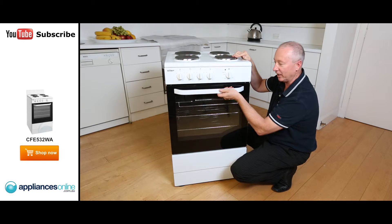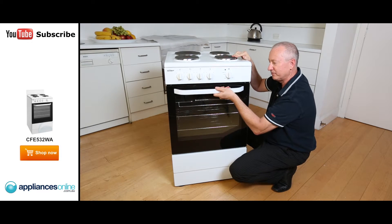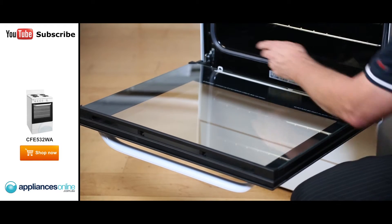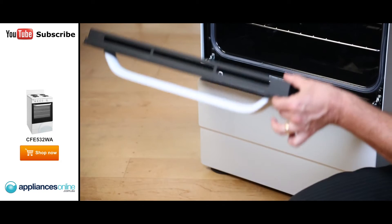At the front we have a nice D-shape handle. It's enameled, has a nice feel to it, and it's quite strong. Down the bottom we have nice single hinges, and that gives it a nice smooth operation.